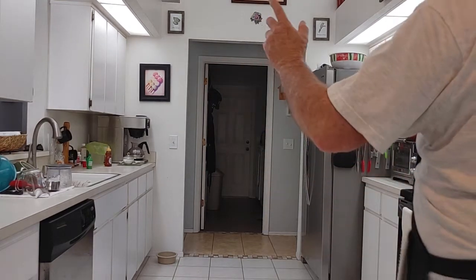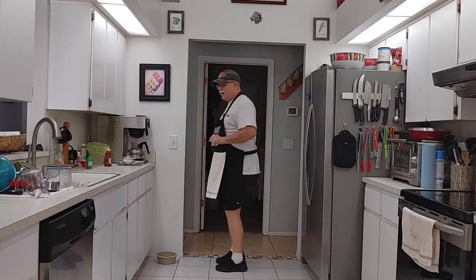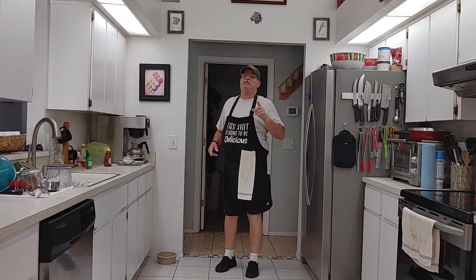Welcome back to another episode of Cooking with Mr. Dan. Today being Saturday, we say we're going to do a Cocktail Saturday. This is going to be a little different — we're going to call it a Sudsy Saturday cocktail.